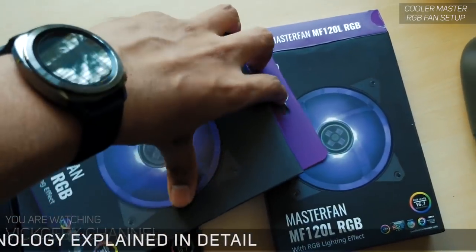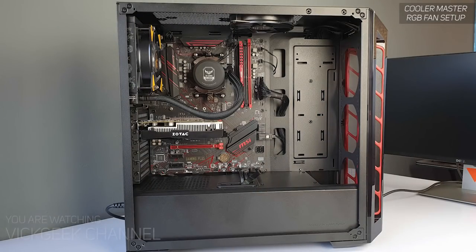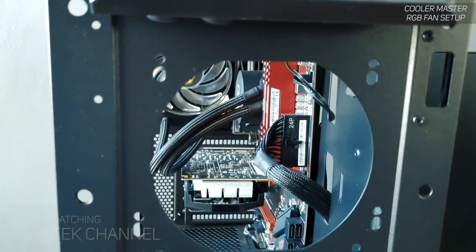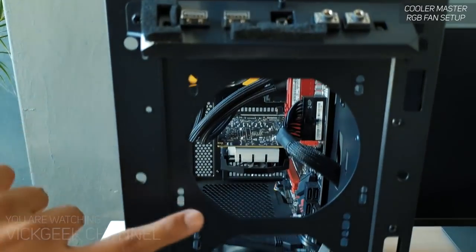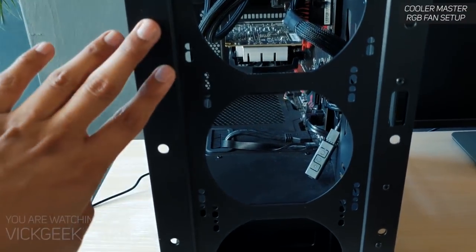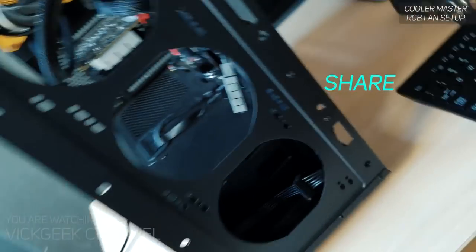Installing these fans is pretty simple. This is the Cooler Master MB520 case, their new edition — I'll do a full review on this case very soon, so stay subscribed and hit that like button. As you can see, there are three slots available for 120mm fans, and you can also fit a 240mm or even a 360mm radiator.